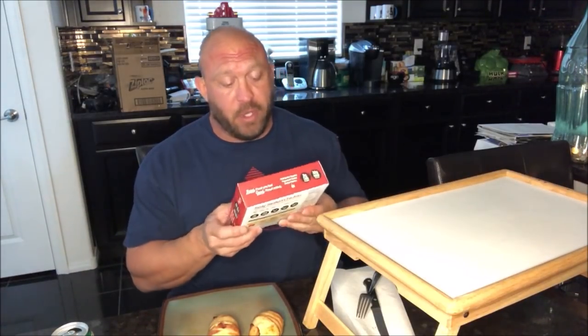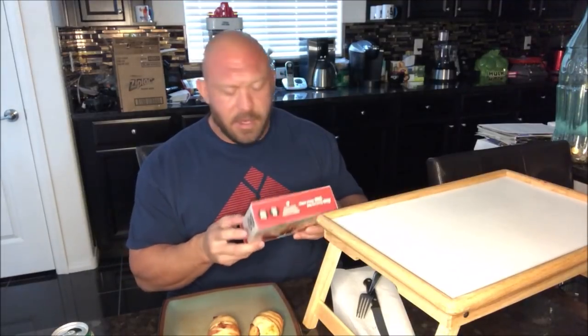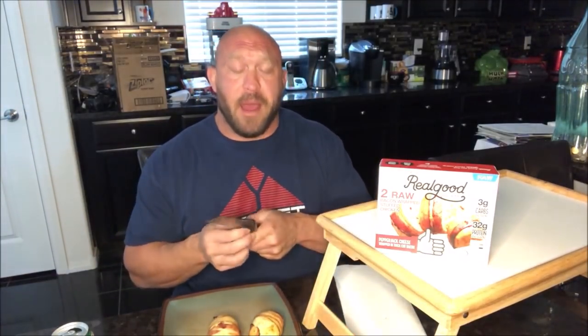They're obviously not raw now — they have been cooked. You saw the footage where big dumb Ryback has his head cut off cooking them. But I didn't know, guys; I tried my best. We went over the nutrition facts. Real Good Foods has been a major sponsor of Conversation with the Big Guy Ryback, my podcast available on all podcast platforms. They send me stuff occasionally, I try it, talk about it on the podcast, and give my feedback — because I shoot straight.